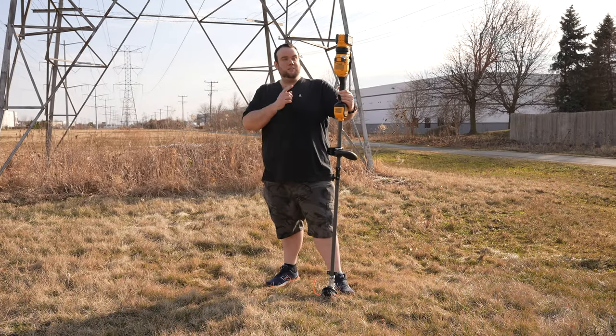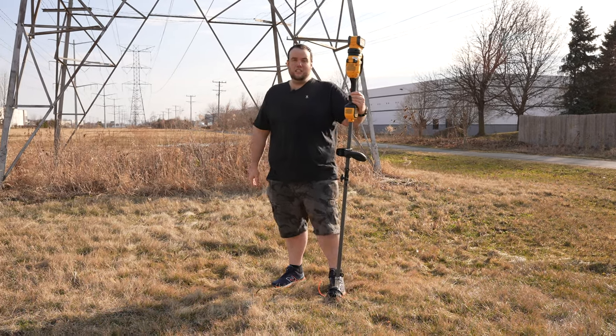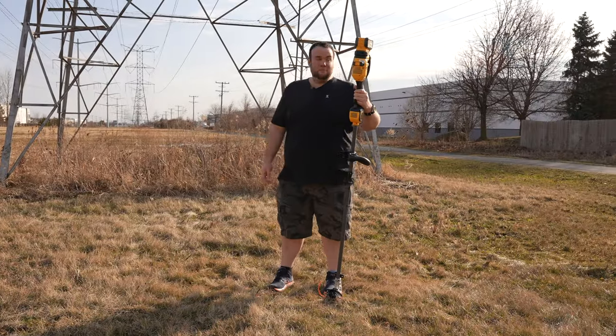One of the areas that Project Farm scored this machine really high in is cut speed. Right now we're in Naperville, Illinois, underneath this power line, and we're going to cut down some of this dead vegetation behind me.